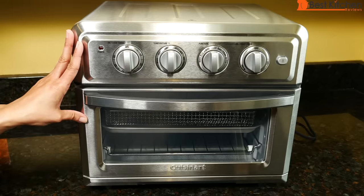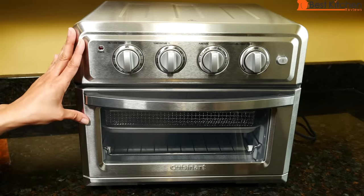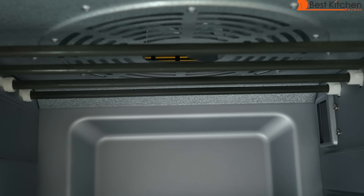You should be able to air fry up to three pounds of food, cook a 12-inch pizza, a four-pound chicken, and toast up to six slices of bread. There are two heating elements on the bottom and four on top.